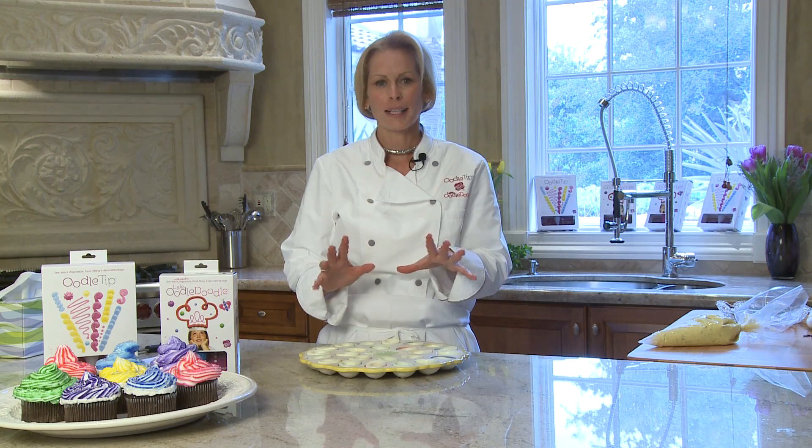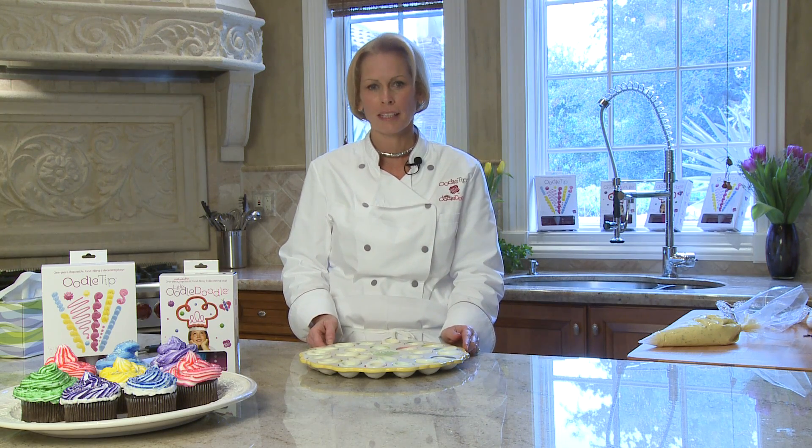I worked the night before, cooked everything, put the stuffed mushroom stuffing in an Oodle tip bag after it cooled, and stuck it in the refrigerator. I made the mozzarella stuffing for the Italian stuffed shells and put that in a bag too. The next day, just before baking, I stuffed the mushrooms and shells in about three minutes. It saved refrigerator space, saved time, and everything was fresher — nothing dried out.